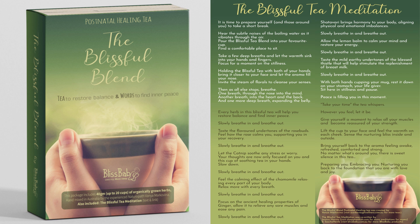Shatavari brings harmony to your body, aligning physical and emotional imbalances. Slowly breathe in, breathe out. Allow the lemon balm to calm your mind and restore your energy. Slowly breathe in and breathe out.